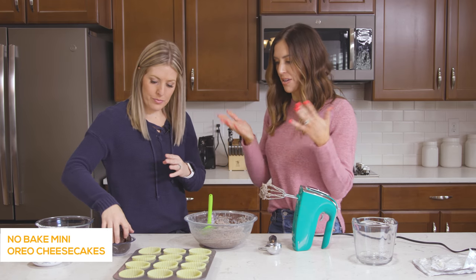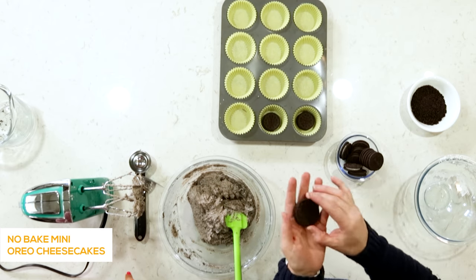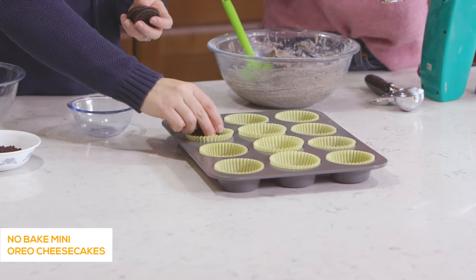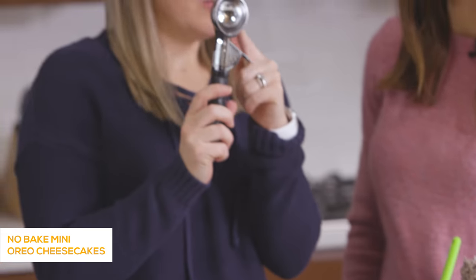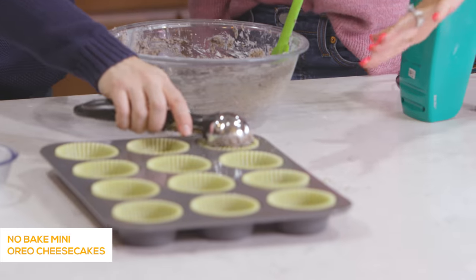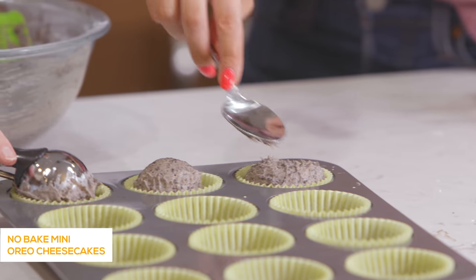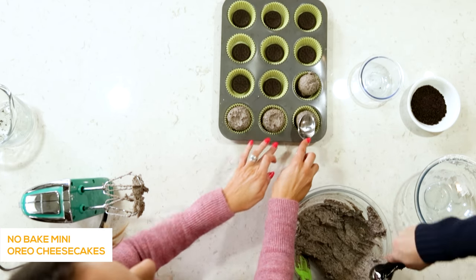Now we're ready to assemble the cheesecakes. It's just a whole Oreo in the bottom — the Oreo doesn't fit exactly but that's okay because it's just going to freeze over and it really won't make that big of a difference. We're going to use a cookie scoop so they'll all be even and it will make life a whole lot easier — it doesn't get on the edge so you don't have to clean it up. After she puts the filling in, just spread it around to try and fill up the cup. It's okay if it's not perfect — it will go a little over the top. Just kind of press it down in the middle so it covers the whole Oreo in the base.